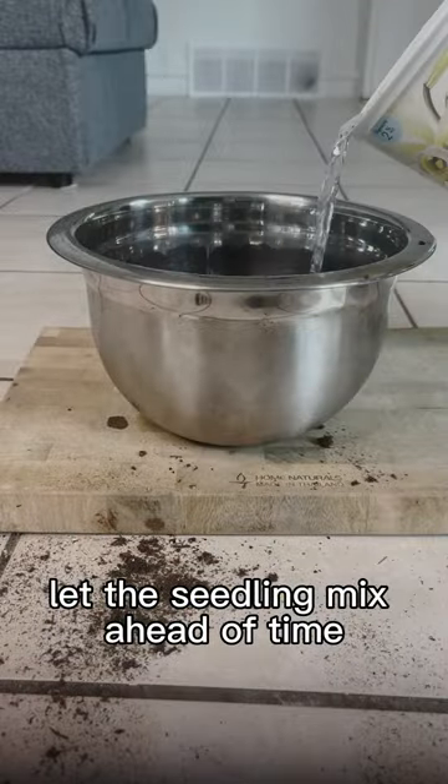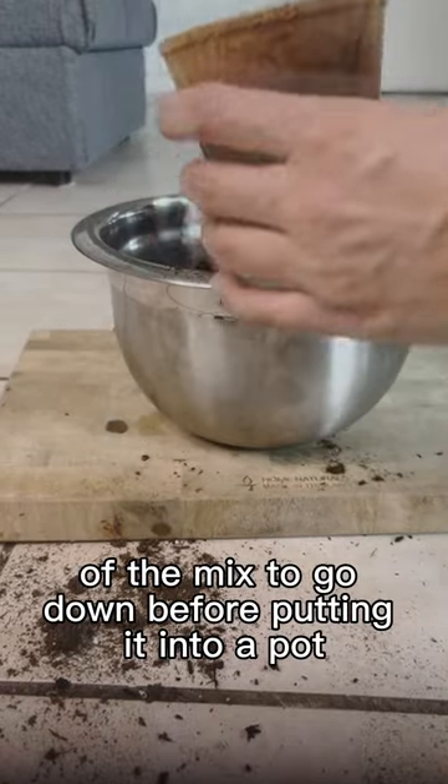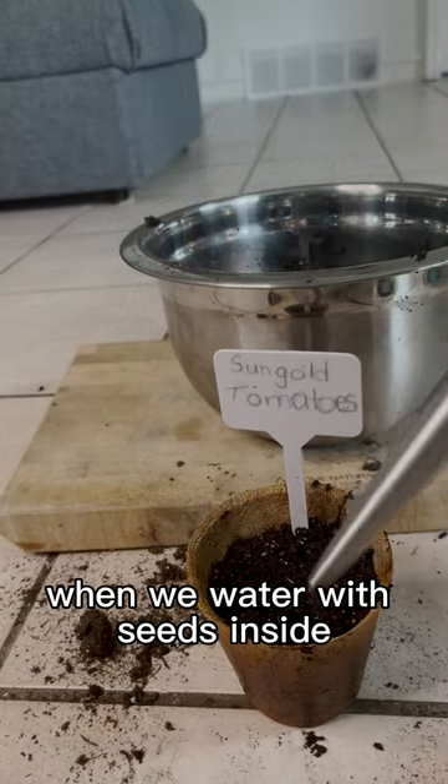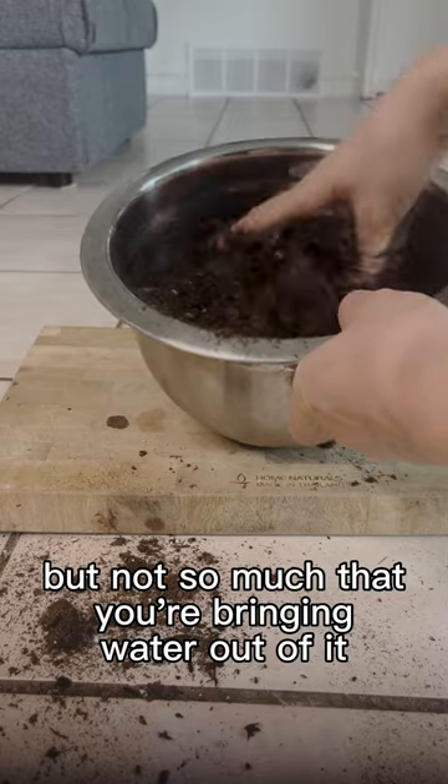Wet the seedling mix ahead of time and mix it in with water. This allows the volume of the mix to go down before putting it into a pot, and it means that the soil will move less when we water with seeds inside. You want the seedling mix damp but not so much that you're wringing water out of it.